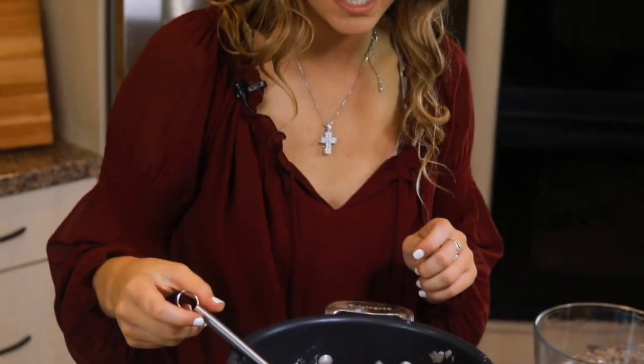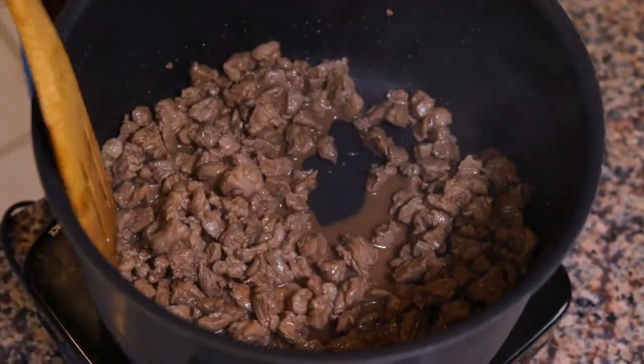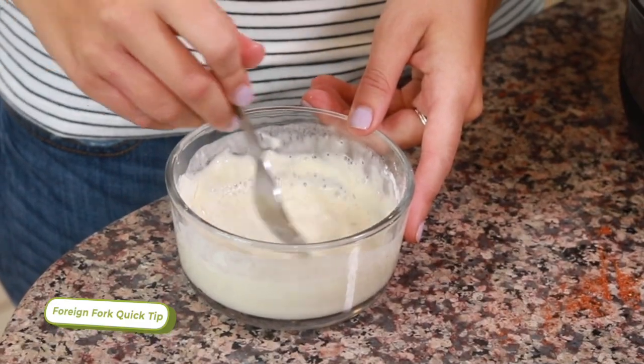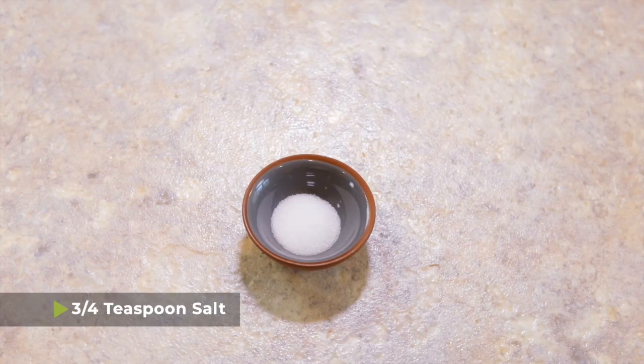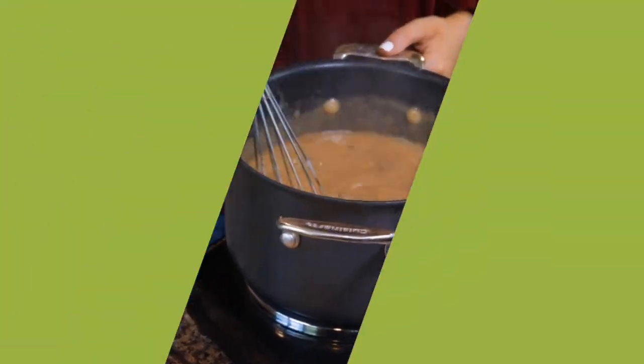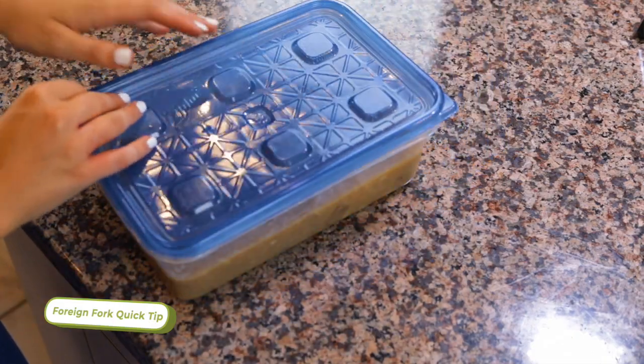Depending on how much juice was released from your beef when sautéing, you may need to add a little more flour to get it to thicken up — I normally do. In that case, I mix about three tablespoons of flour with four tablespoons of water, stir until the flour dissolves, and then pour it into the pot after about 10 minutes so it has time to thicken. Once it's reached your liking, add the seasonings: three quarters of a teaspoon of salt and fresh cracked black pepper, and mix it all up. At this point you'll have enough beef gravy to feed an army — you can freeze it for Thanksgiving, make lots of poutine, or cut the recipe in half for smaller batches.